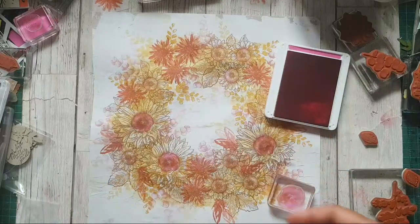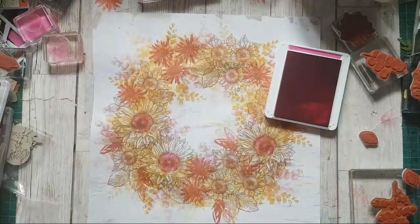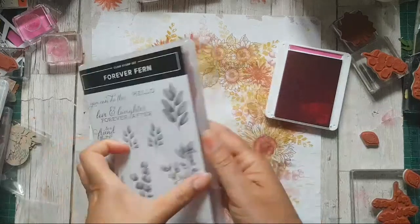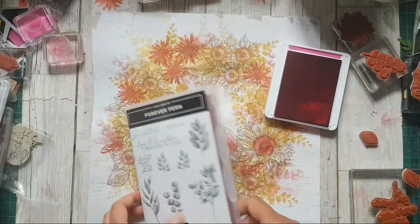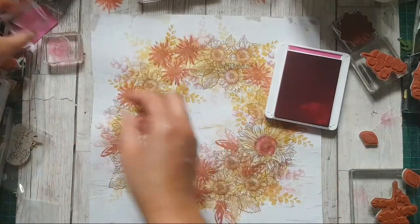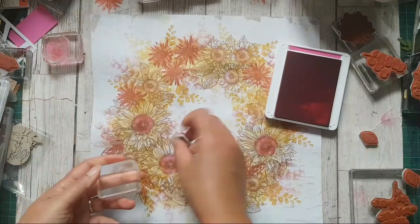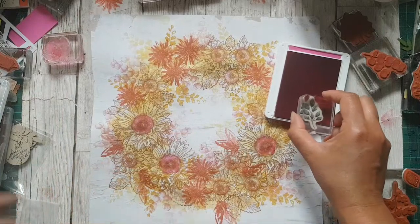Oh, I know what you mean — like a drawn leaf. Well, to be honest, these leaves are the distinctive stamps, so they never end up looking as dark as you think they're going to, which is great. I think I might just about get away with it — I'll test it out. I'll stamp it off to start with.